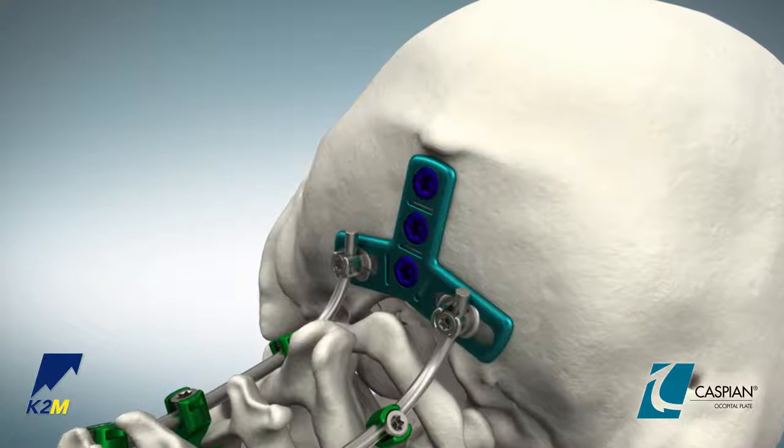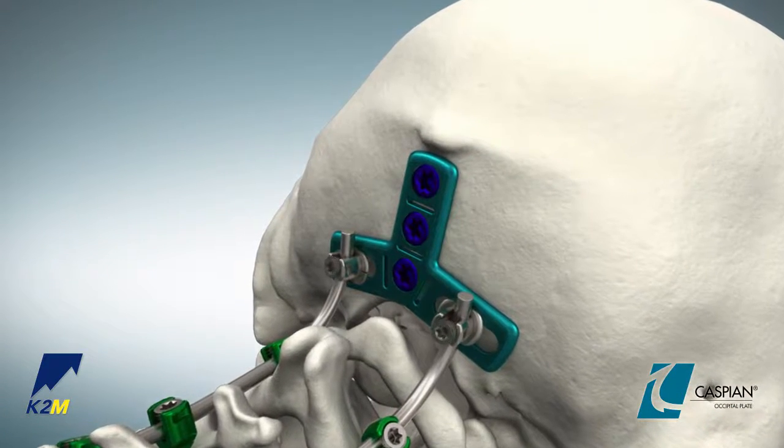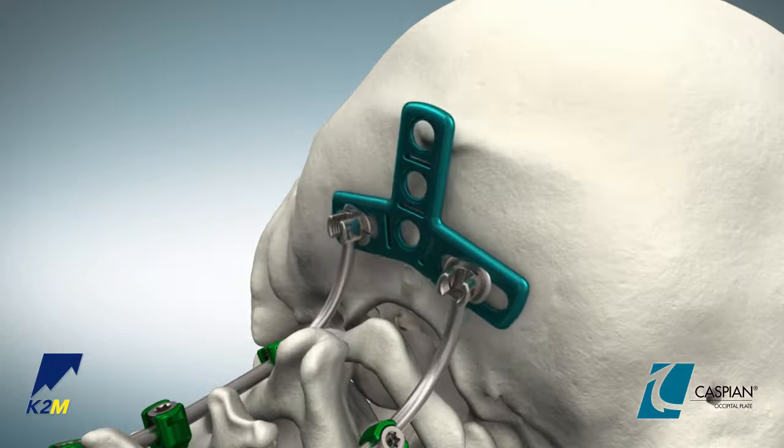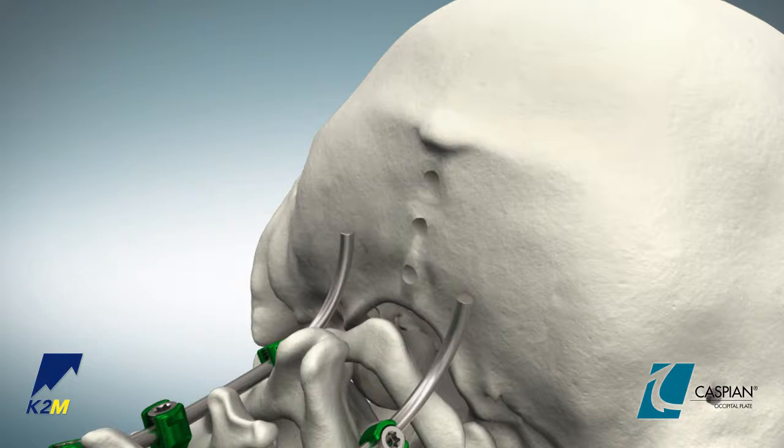If removal of the occipital plate is necessary, engage the size 15 and size 20 non-tapered screwdrivers in the mini set screws and midline screws respectively and turn counterclockwise to disengage the plate from the rods and occiput.